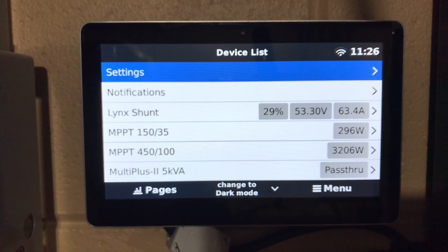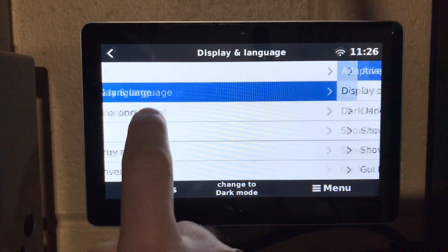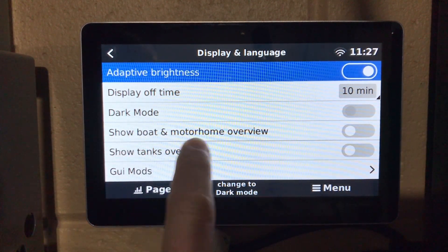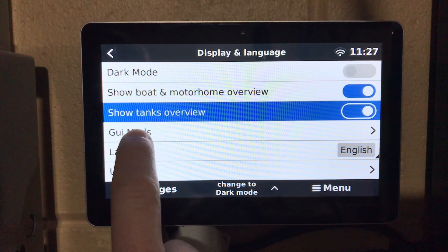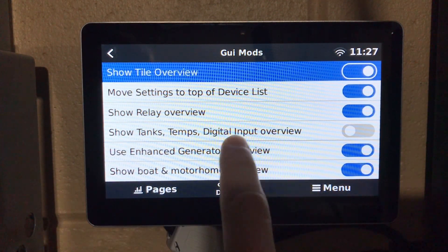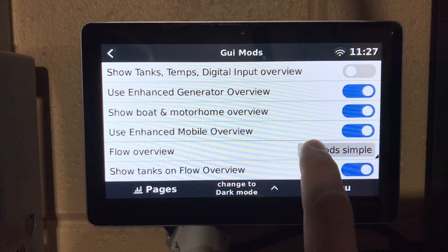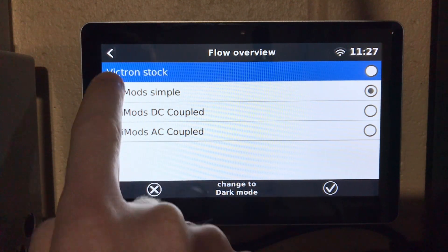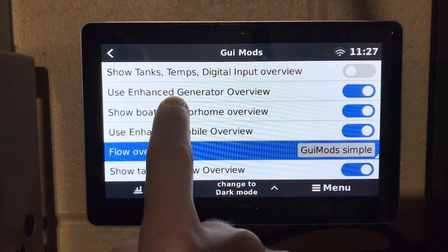Taking a look at a few other additions from the GUI Mods change: going into Settings > Display and Language, there are a lot of different additions. We can see dark mode, show boat and motorhome options — I'll turn these on so you can see what they look like — and show the tanks. Under GUI Mods there are even more options to control relays for boat and motorhome. The flow overview is where you can reset back to stock, or set it to DC coupled or AC coupled displays — a lot of different options to control how your display looks.